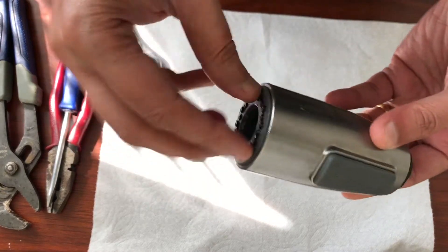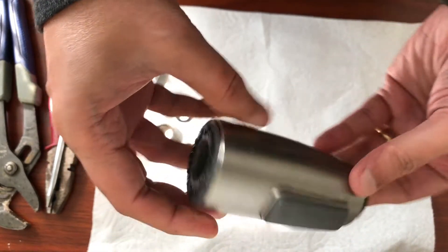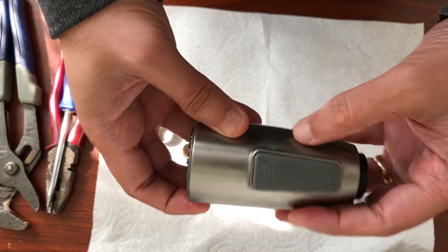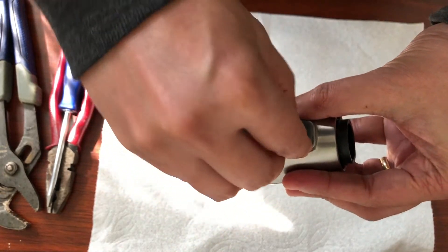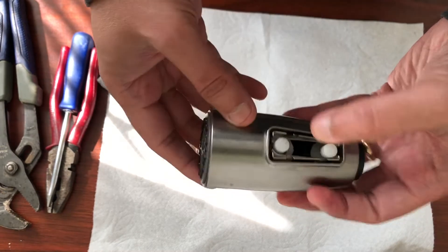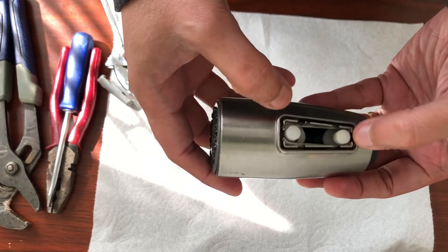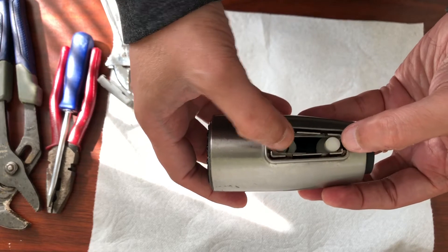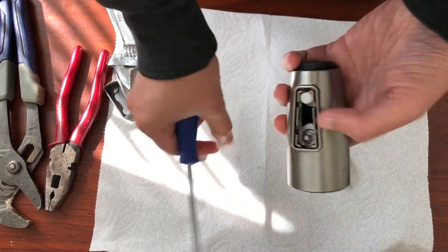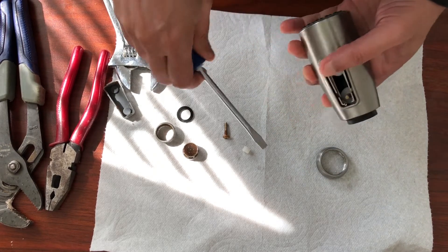Now, how do you take this inside part out? You see this is inside here and it needs to be taken out. There is a plastic cap on this one — it's removed, so you just pull it out. And you see there are two knobs — these white knobs. We need to push them down and these are the buttons, one for the sprinkler and one for the solid stream. We need to take these white knobs out — just use your flat screwdriver.